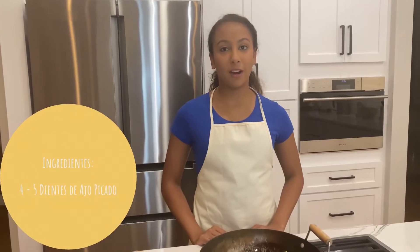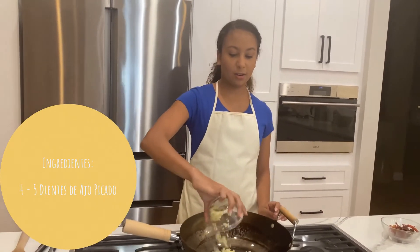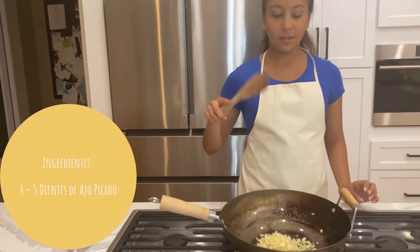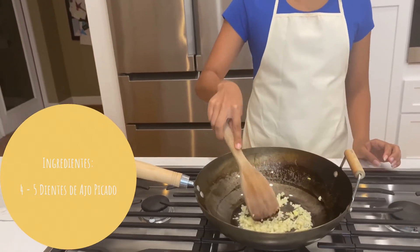The first step to making this garlic bok choy is to take some minced garlic — I have a lot here because I like a lot. I'm just going to put it into the pot and then take something to stir it around. You're going to let the garlic brown a little bit and let it sizzle.